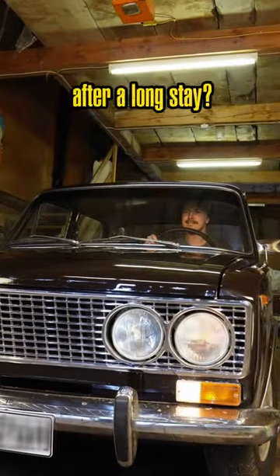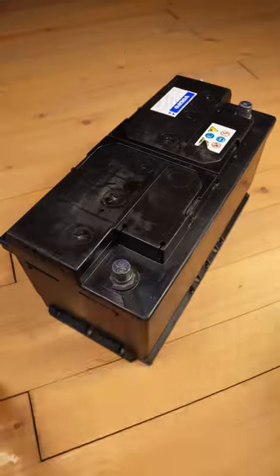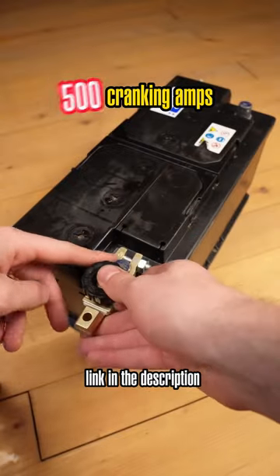Is your battery again letting you down after a long stay? But disconnecting it every time is quite annoying. These top post battery disconnectors are super cheap, easy to install, and good for up to 500 cranking amps.